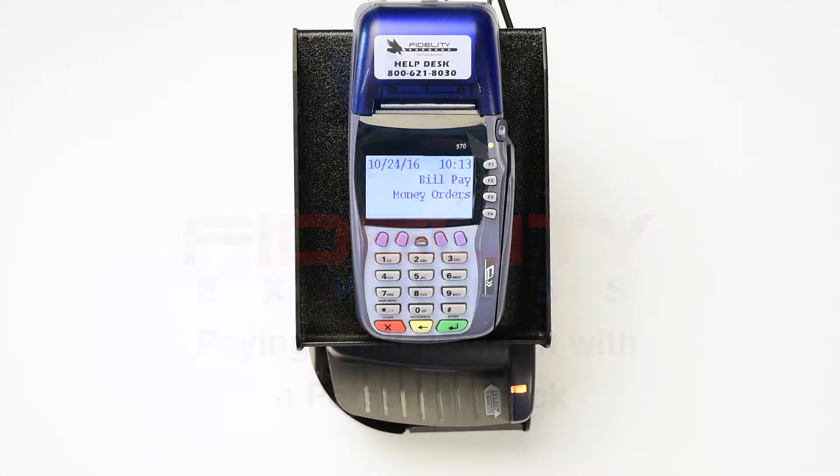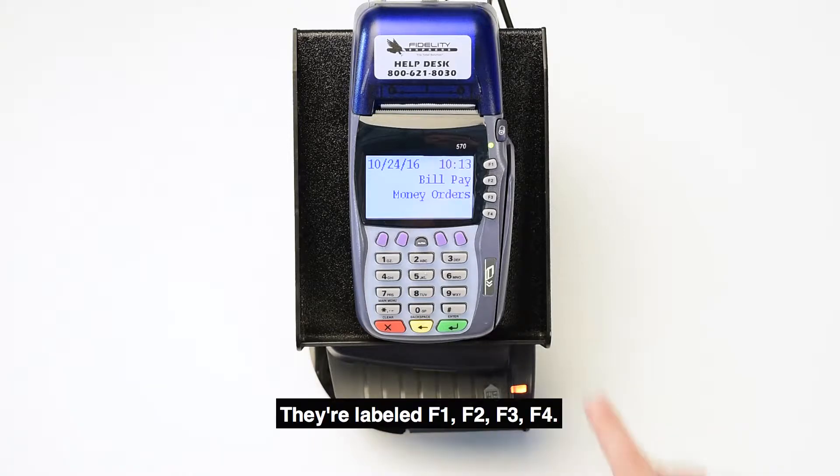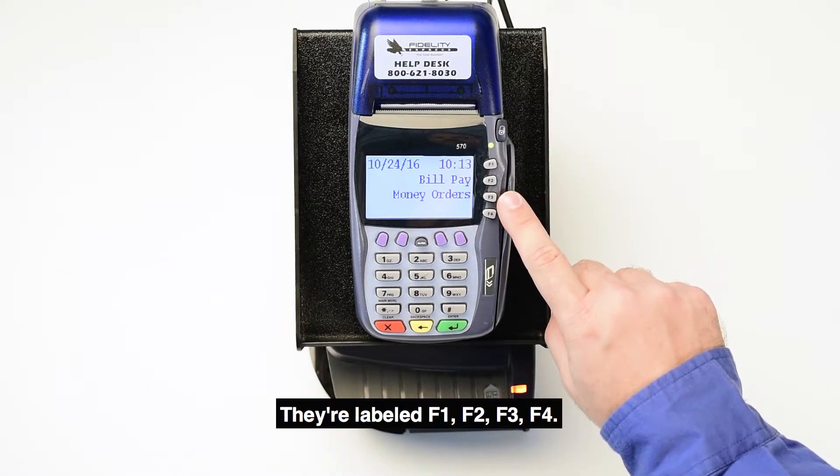Paying a Bill Payment with a Personal Check. Locate the four function buttons to the right of the screen on your keypad. They're labeled F1, F2, F3, F4.